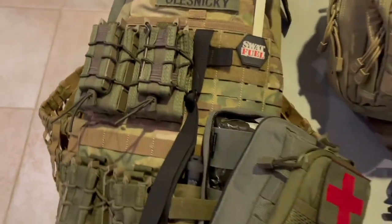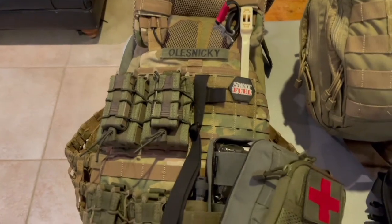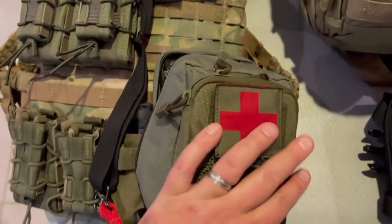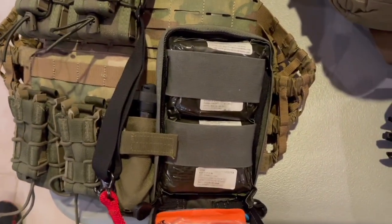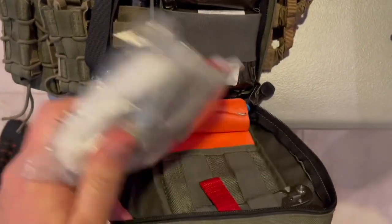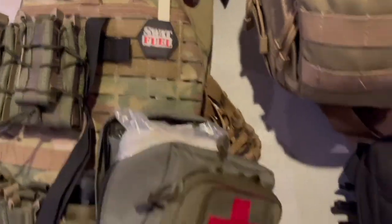This is what people think of typically when they look at a load-bearing vest for combat. The tourniquet is over here, and here is a first aid kit. In combat, you can certainly have different bandages like this, all put out. This is typically what a medic would have.